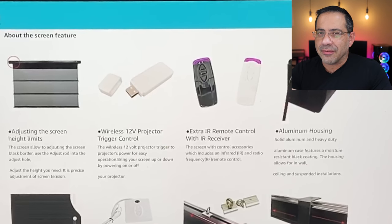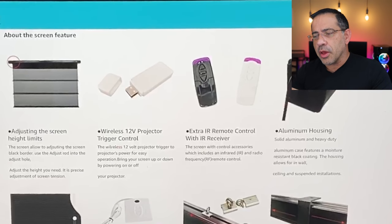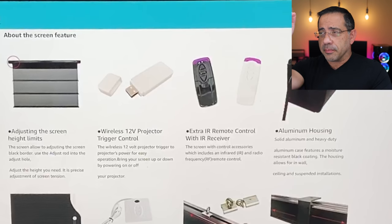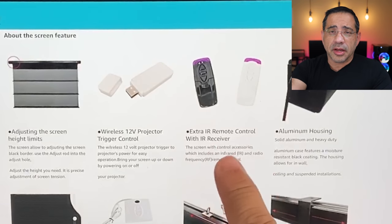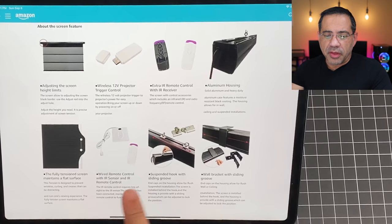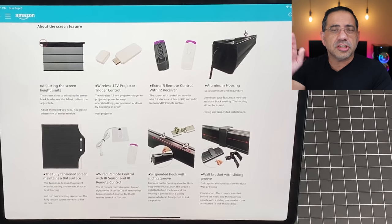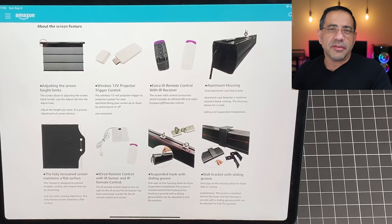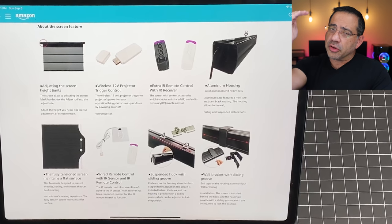In addition to mounting options, it comes with lots of accessories. You get two remotes, and you also get a trigger, which means once you turn on your projector, as soon as it powers on, it will automatically drop the screen down. With the included adjustment rod, you can adjust the screen's downward position so it fits perfectly every time. You don't even have to use the remotes if you connect the trigger to your projector — if your projector supports it. There's also an infrared remote that functions almost like a wall mount, with a phone-line type cable, so you can push the button without holding a remote. In my setup at home, as soon as I turn on the projector, the screen comes down automatically.